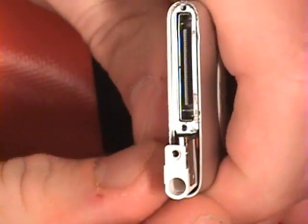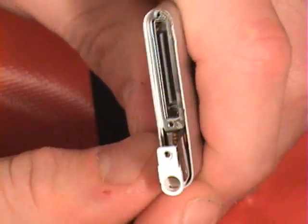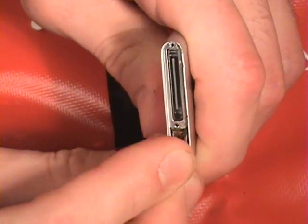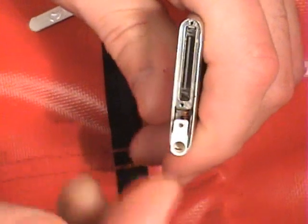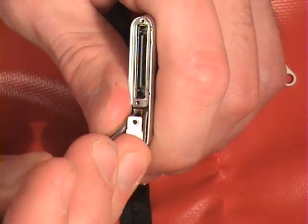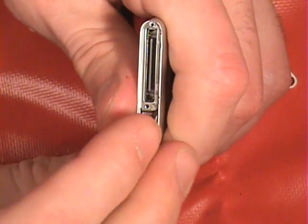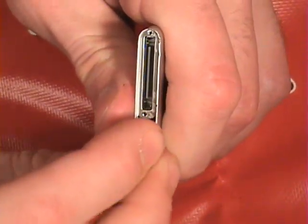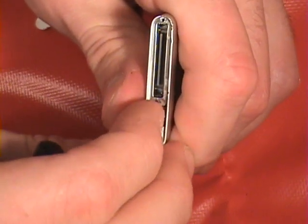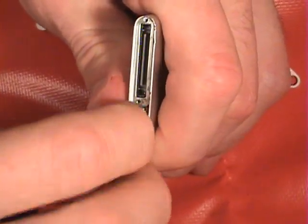Then it just kind of pushes and snaps into place. Now you should just be able to get it to slide down in there like so — just apply a little pressure. You might just have to wiggle that cord up a little bit. Be very careful with it because it's very delicate, and if any of it breaks you're out of a headphone jack and a click wheel. So now it's in there.